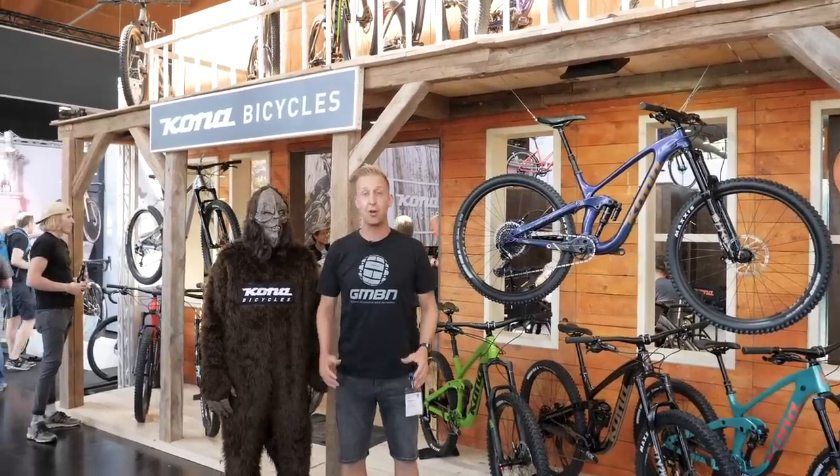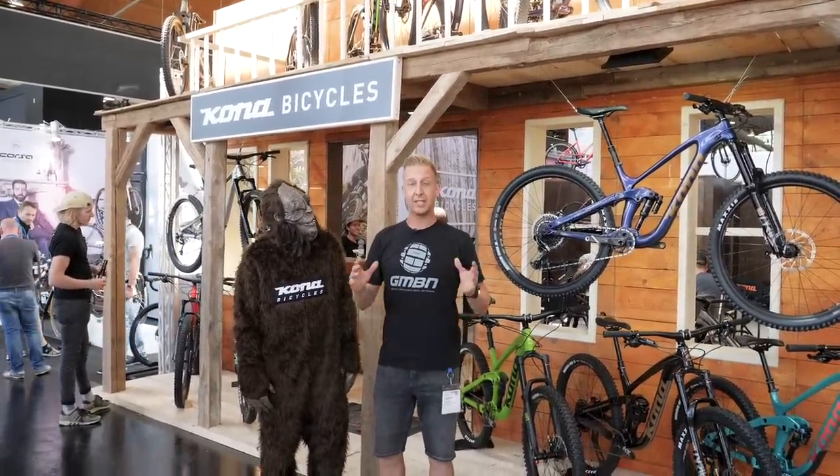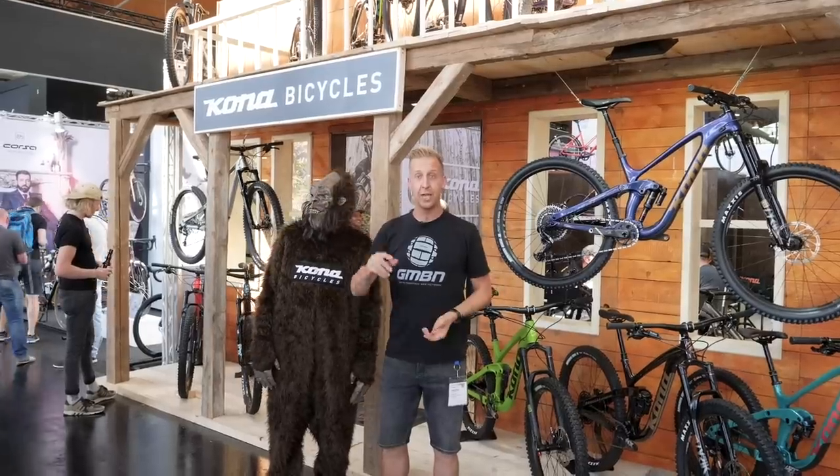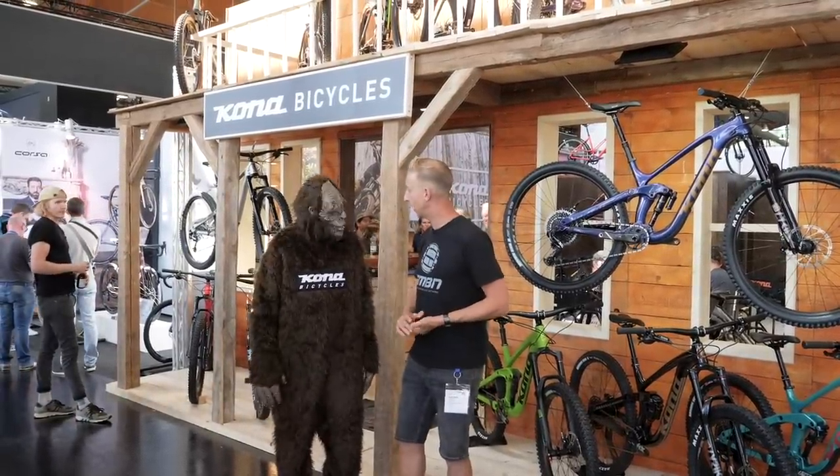Welcome to Eurobike 2019, the home of all bike tech, especially mountain bike tech. We're going to be sifting through the 12 halls indoor and a massive outdoor area to find all the best tech. Want to give us a hand? All right, let's go.